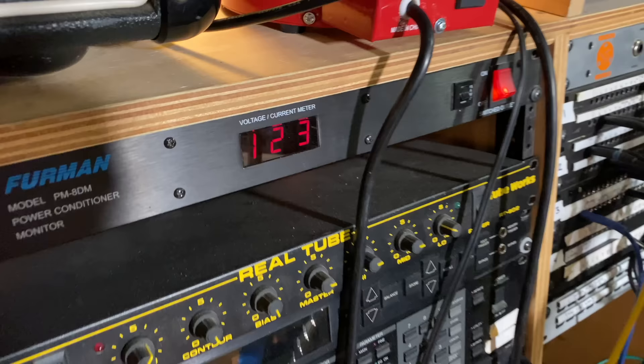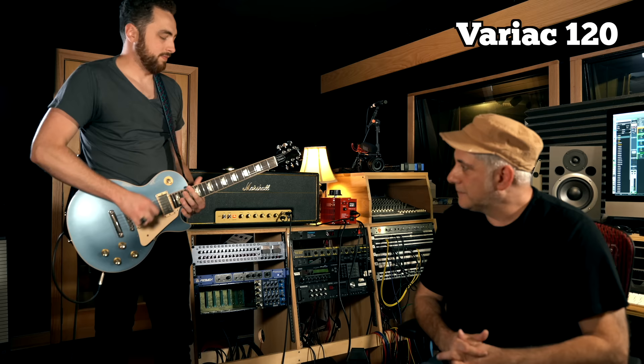We're going to start with Rhett playing the Running With The Devil riff. The amp is set with the Variac at 120, and the wall voltage coming into the studio is currently at 123. The voltage varies on your home or studio AC. We've got it set at 120. We'll listen to it and then start to turn the Variac down.